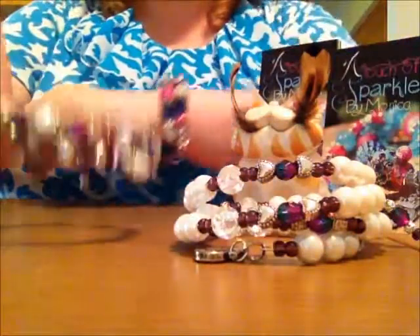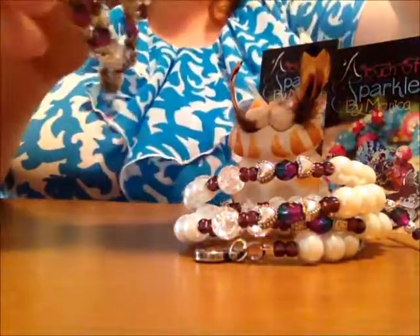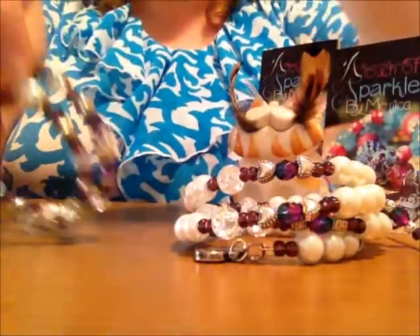A lot of people are afraid with memory wire that they can't fit that loop over their wrist, but you don't have to do that. You would just wrap it around your wrist, and I'll show you how to do that.